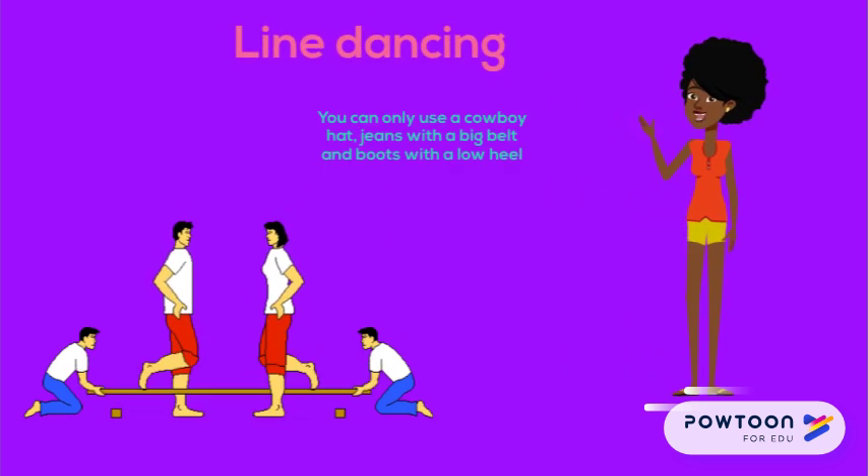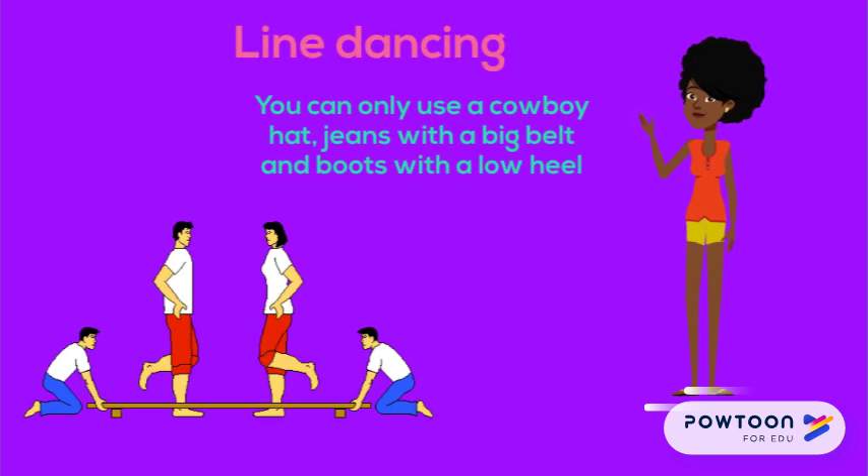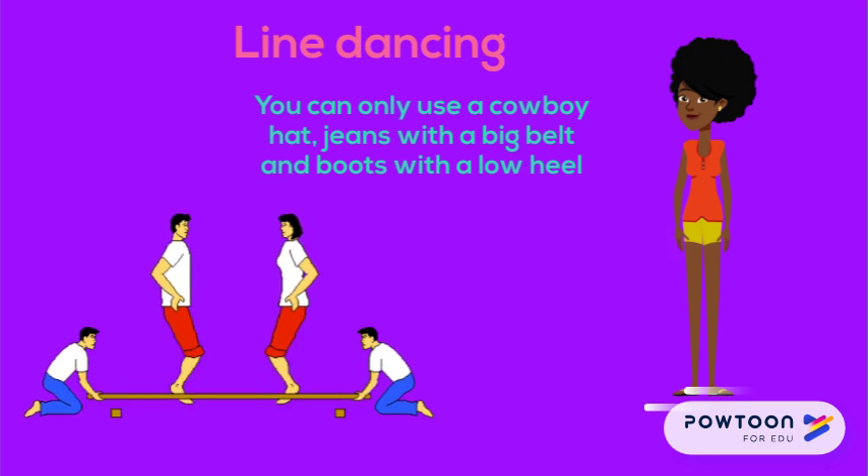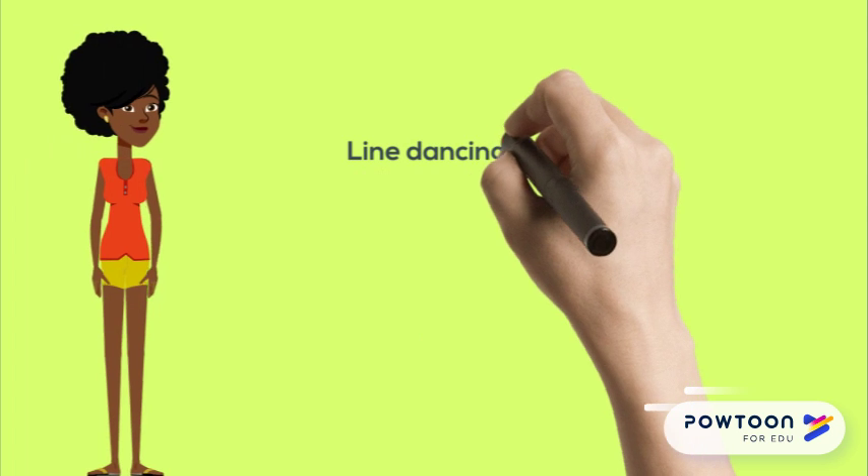Line dancing concentrates mainly on leg and foot movements. You can only use a cowboy hat, jeans with a big belt, and boots with a low heel. Line dancing is relaxing and a fun way to get fit. It also improves your posture, as you need to stand up straight all the time.